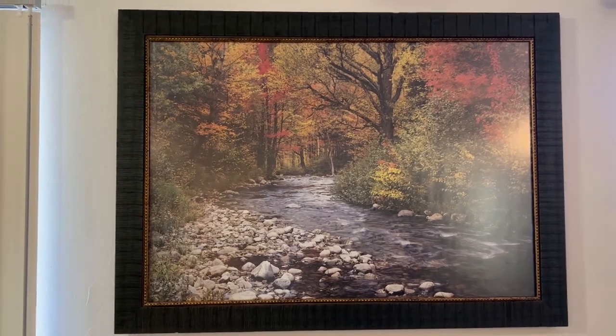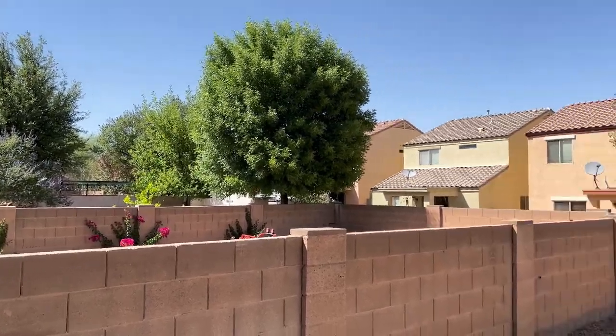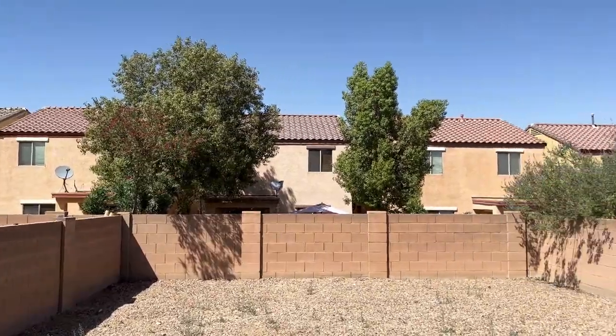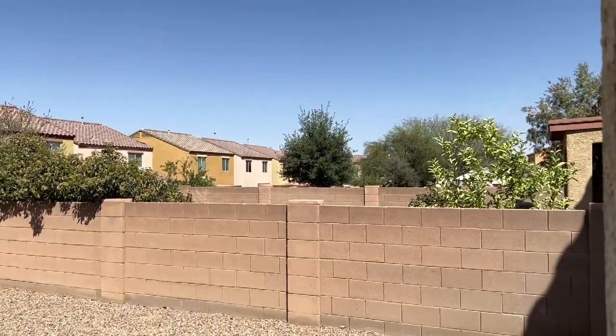Let's take you outside real quick. Fresh air — see the view, see how we're getting it in. Hey, don't be looking at our yard now, we're still working on it.